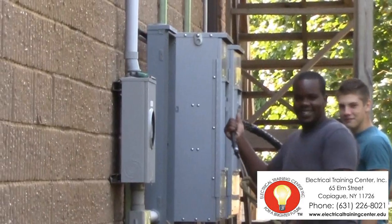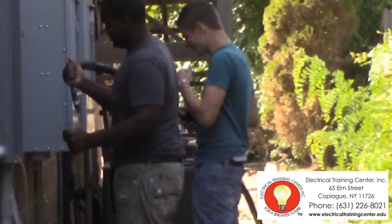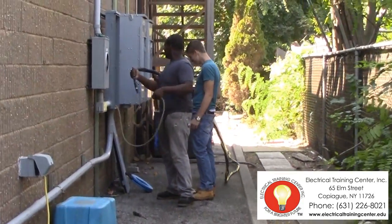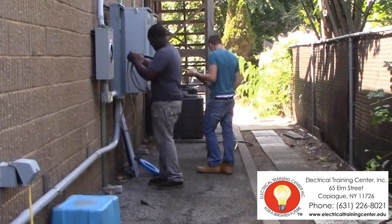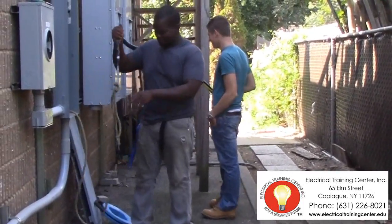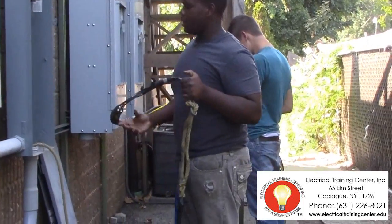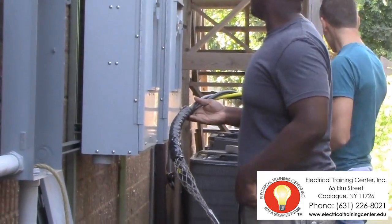On the feed side, we've attached the rope to a basket — a pulling basket. It's nothing more than a Chinese finger. We've snaked the rope through, attached the rope to the basket, and attached the basket to the cables. Once we start the puller at the other end, the rope will go in, and the wire will go into the conduit.